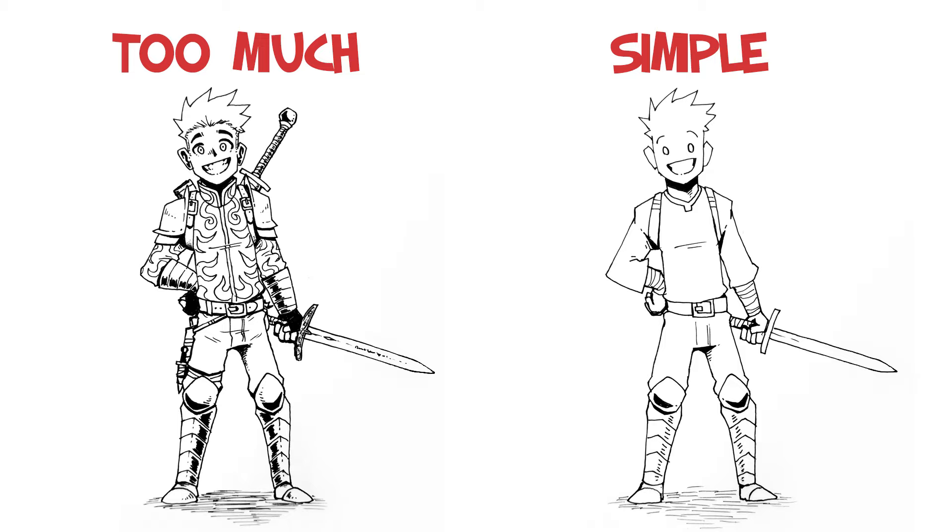The trick is usually to have a simple design that can be drawn over and over again, so that when you get into that flow it doesn't make you feel sick or tired of the character because it has too many details and too much stuff to draw.